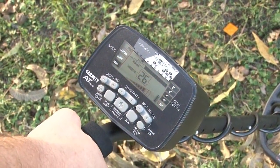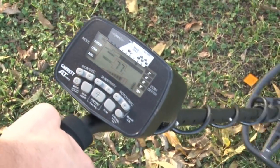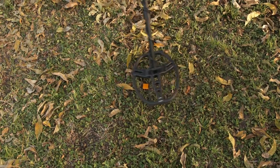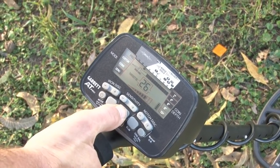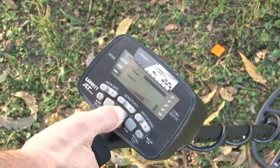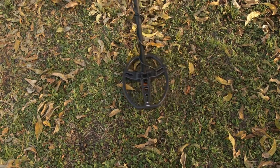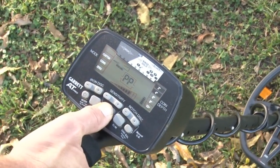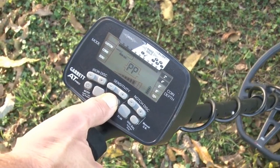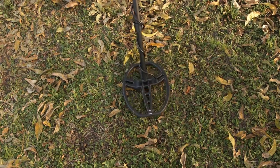The standard method of pinpointing with the AT Pro involves using the pinpoint push button. When you find a target that you wish to dig, move the coil to the side, then press the pinpoint button — this way you don't accidentally tune out the target. Press the button, go back over the location, watch the meter at the top and listen to the audio. Where you get the strongest response, you should be over it.